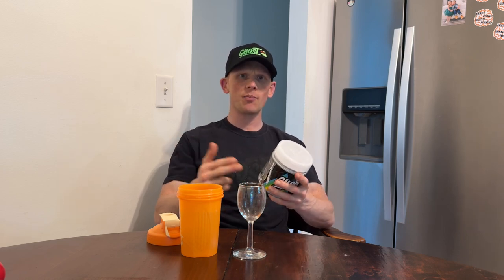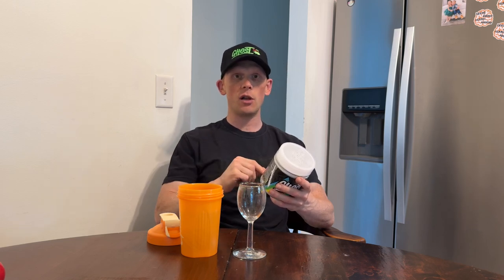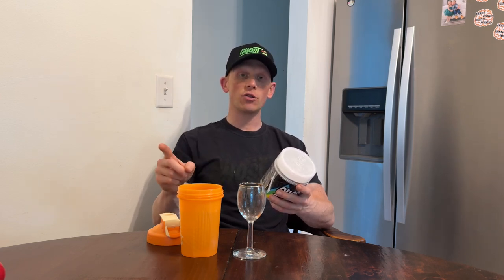Two grams of taurine — a massive dose — covering hydration, recovery, and performance. Then we move into an antioxidant: vitamin C at 390 milligrams, which is there to prevent nitrate tolerance buildup, and it is an antioxidant. Then 200 milligrams of pine bark extract, which is there for plasma levels and to help with nitric oxide enhancement.